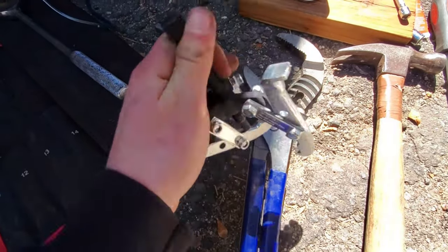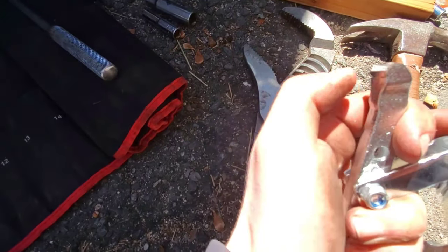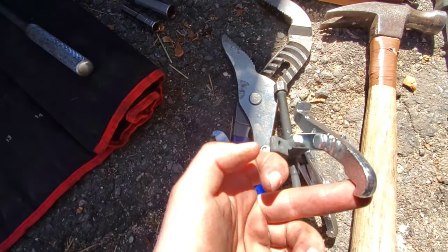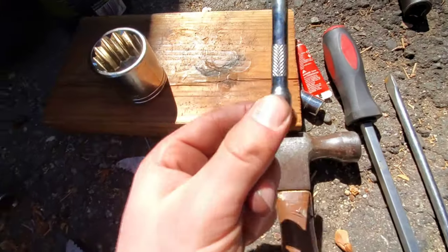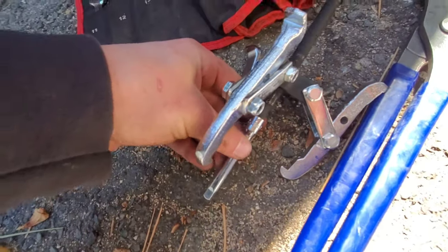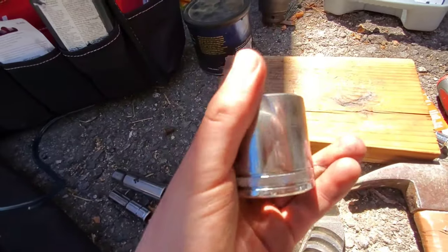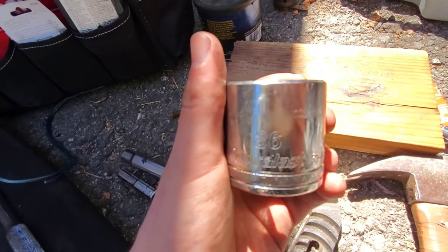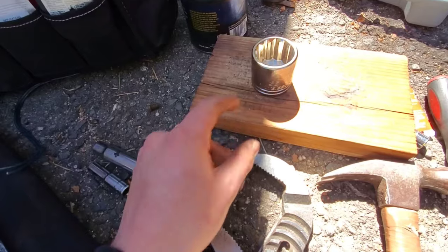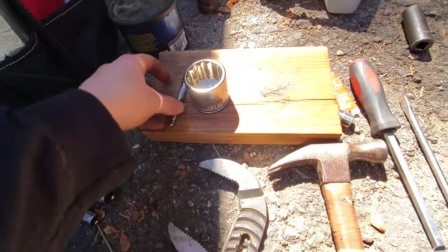I rented a puller from Napa, and it was actually broken when they rented it to me. I had to flip the little teeth around in order to use it, but it worked out alright. I used something like this to make that a little bit longer, so I could get the bearing all the way out. And then of course the infamous 36mm socket - I got this at AutoZone. Yes, you do need one of these; you probably don't have one so you're going to have to buy one. But yeah, let's get started.